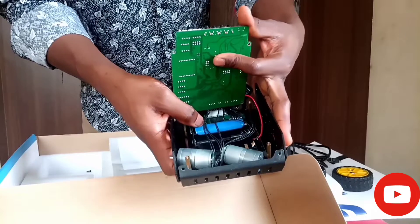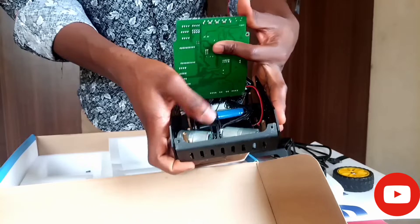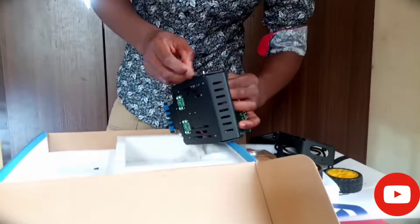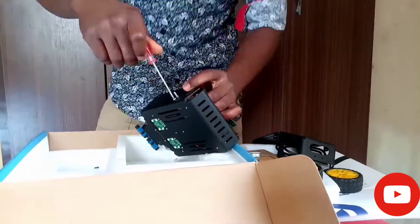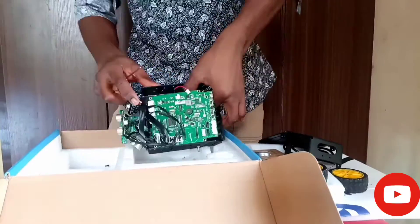That is the rechargeable battery — you can remove it, and if it stops working you can replace it. Those are the motors which make the robot move. Now I'm coupling the robot, which actually took me a very long time, so I had to fast forward it.